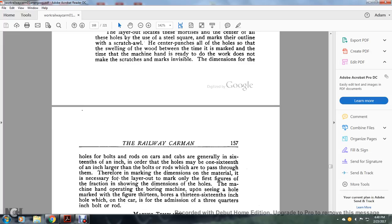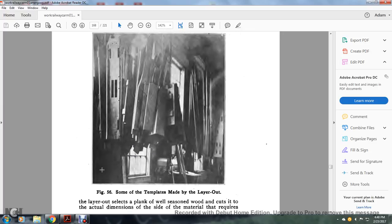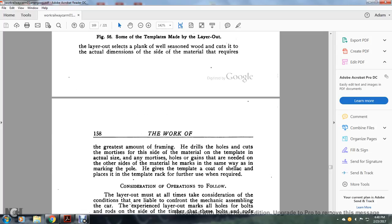When marking the dimensions of the material, the layout man marks only the first figures of the fraction showing the dimensions of the holes. The machine operator working the boring machine, seeing a hole marked with the figure 13, bores a thirteen-sixteenths of an inch hole which is correct for a three-quarters inch bolt or rod. Making the template: for parts which the layout man believes will be needed often in the future, he makes a template. The layout man selects a plank of well-seasoned wood and cuts it to the actual dimensions of the side of the material it represents. He drills holes and cuts the mortises to actual size, gives the template a coat of shellac, and places it in a rack for future use.